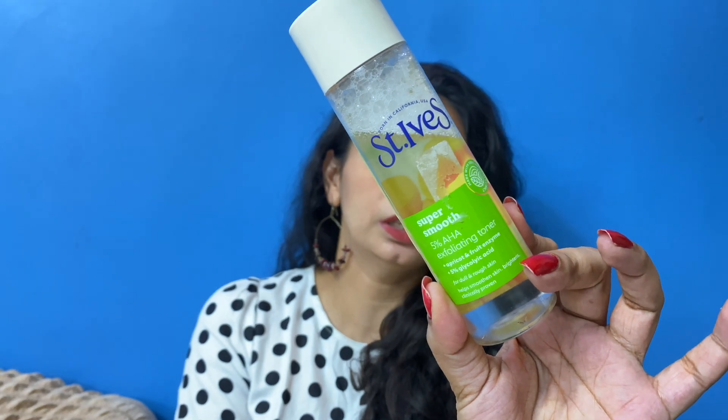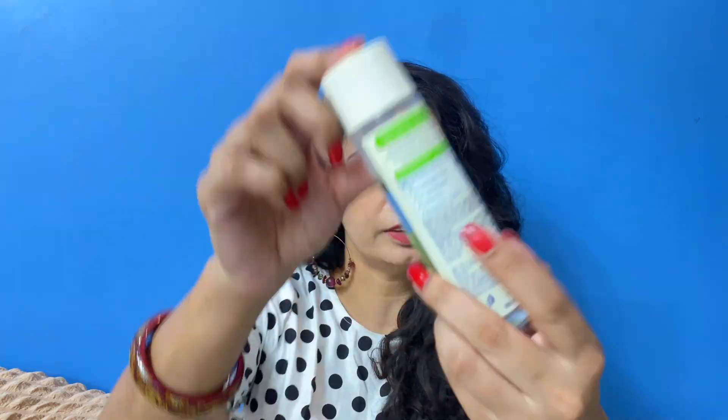This toner contains apricot fruit enzymes and 5% glycolic acid, and it is specifically for dull and rough skin — it helps smoothen and brighten your skin using 100% natural extracts. This deeply exfoliating toner is powered with 5% glycolic acid, which is an AHA combined with a fruit enzyme — 100% natural apricot extract. This helps lift dead skin cells and supports the skin's natural renewal process, making it super smooth and bright. It is a non-comedogenic product.